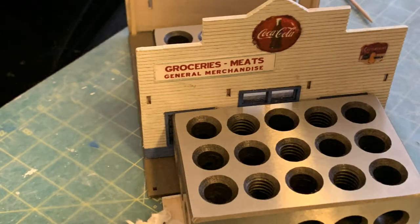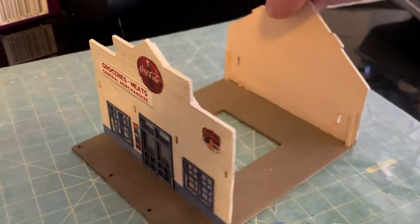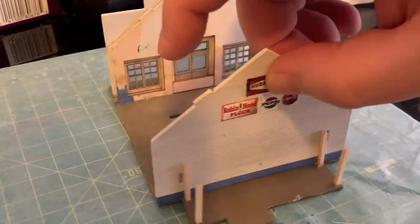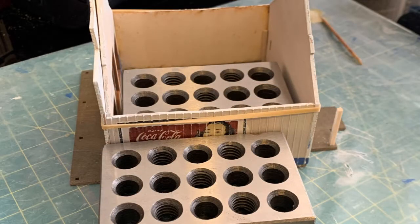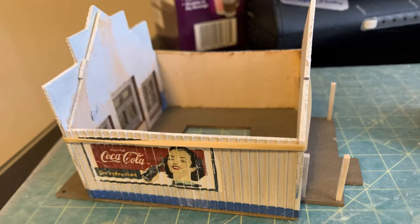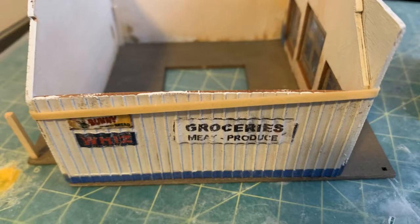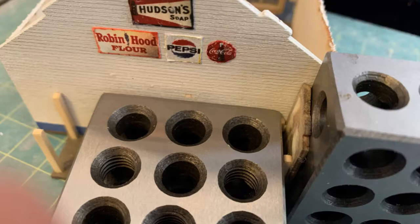Adding the sidewalls proved to be a bit more difficult and would have been impossible without the one-two-three blocks. Due to the amount of warping I could not seem to prevent, rubber bands were so helpful here, as the walls kept wanting to separate from each other while the glue was drying.